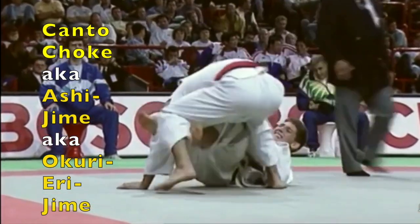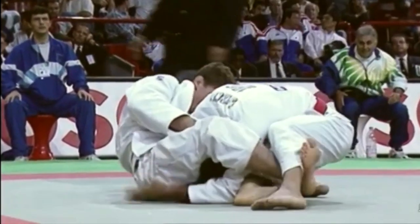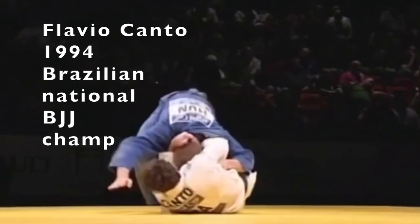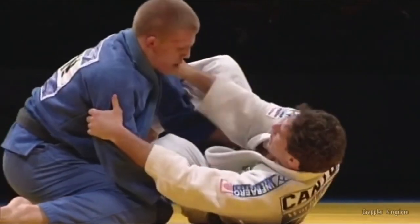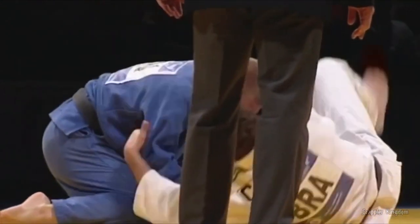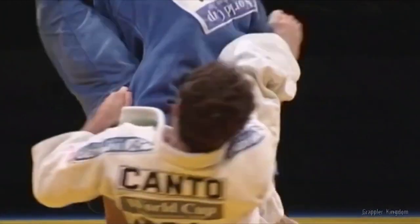Although this choking technique has existed within judo for a long time, these days it's commonly referred to as Kanto Choke. Flavio Kanto began judo in 1989; five years later he won the national championships of Brazilian Jiu-Jitsu in Brazil, and in 2004 he won bronze at the Athens Olympics in judo.